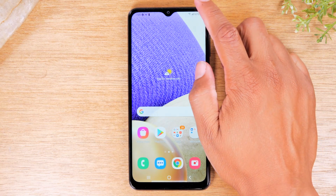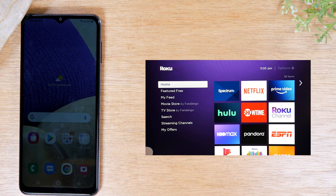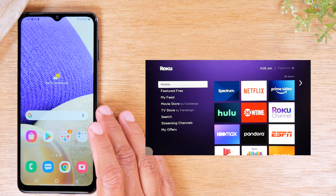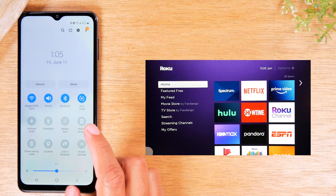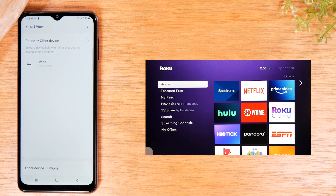The first thing you'll need to do — let's slide the phone over so you can see the screen. In the first method I'm going to mirror the phone to a Roku. Make sure your phone and your Roku are both on the same Wi-Fi network, then simply swipe down from the top of the screen, swipe down again, swipe to your left, and you'll have an option called Smart View. Tap on Smart View and you'll see the Roku pop up on the list.